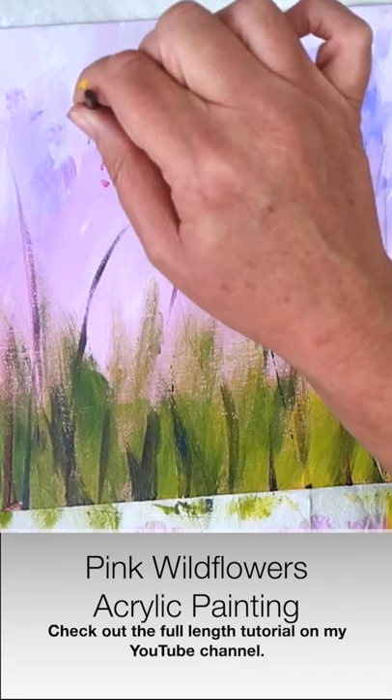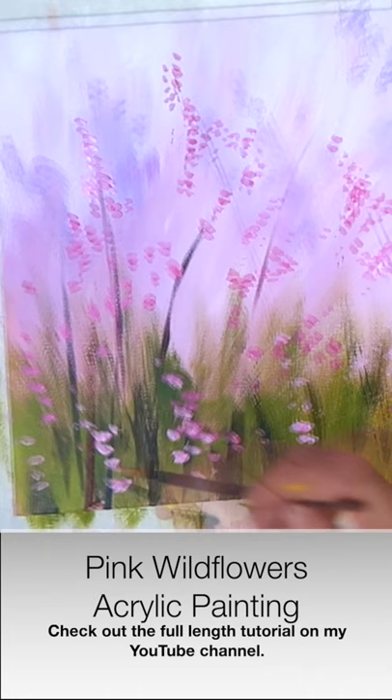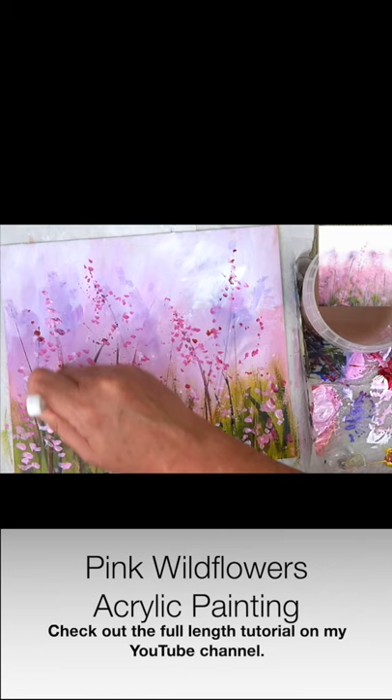If you'd like to watch the tutorial in full just click the link at the end of this tutorial or in the description below and it will take you to this tutorial where you can have a go at painting it through the step-by-step tutorial. If you have any questions about this please put them in the comments section below, and if you like this tutorial don't forget to subscribe to my channel where you will get updates of my latest tutorials.